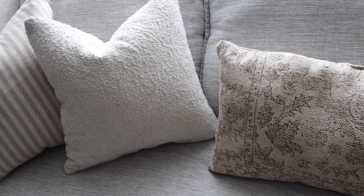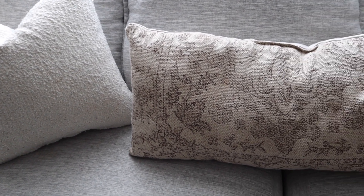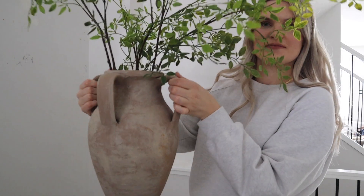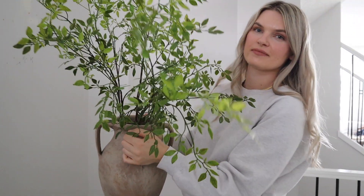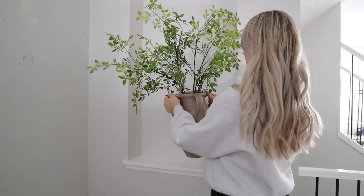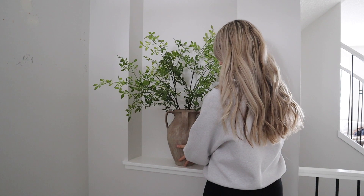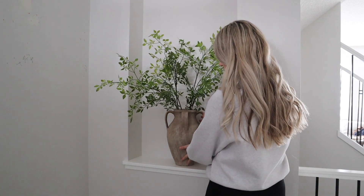I'm adding some stems into our entryway nook area — these ones are from Amazon. That's everything for today's video. I hope you guys enjoyed watching it and I will talk to you all in my next one!